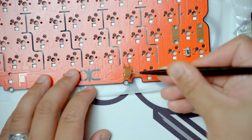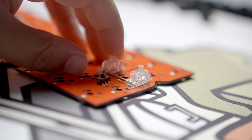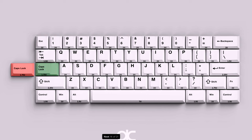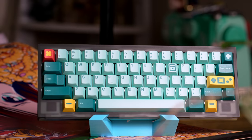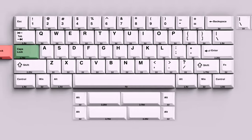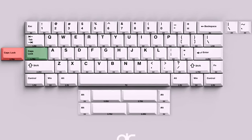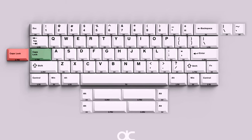Last but not least, you're gonna have a choice of three different PCBs. There are gonna be two wireless PCBs — one with a standard 2U backspace, and the other is a wireless split backspace in true HHKB fashion. Your third PCB is gonna be a standard hot swap PCB which supports both, along with split spacebar capabilities.